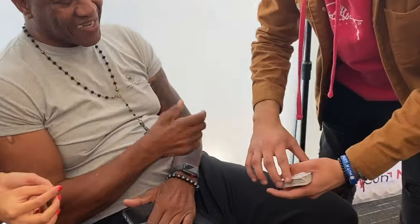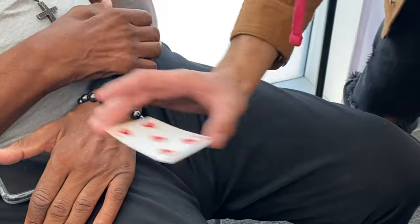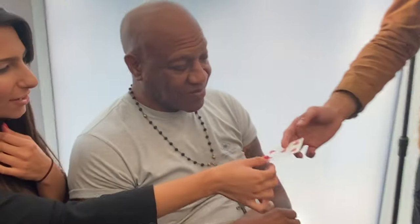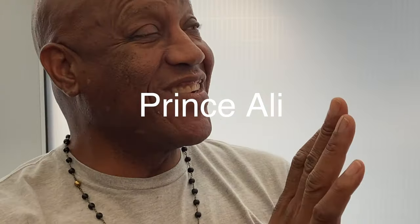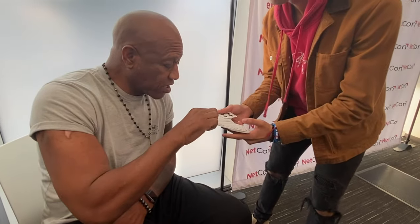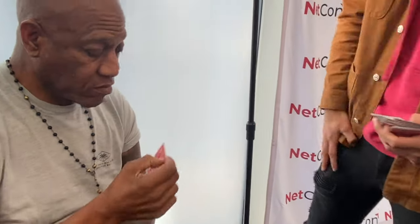Watch nice and clear — one, two, eight of diamonds. Alright awesome, the Ace of Clubs. Can you go ahead and sign it for me?